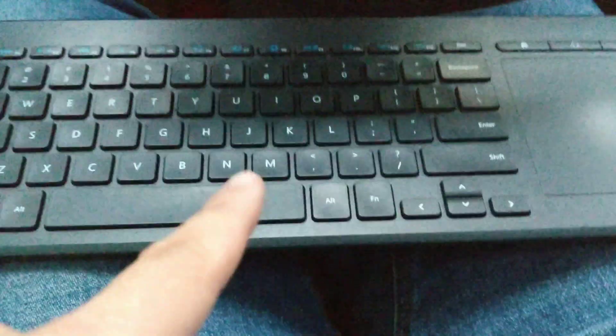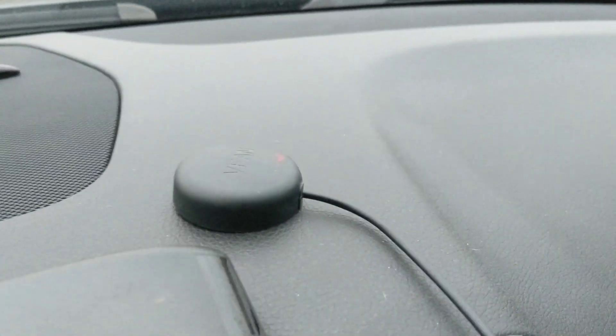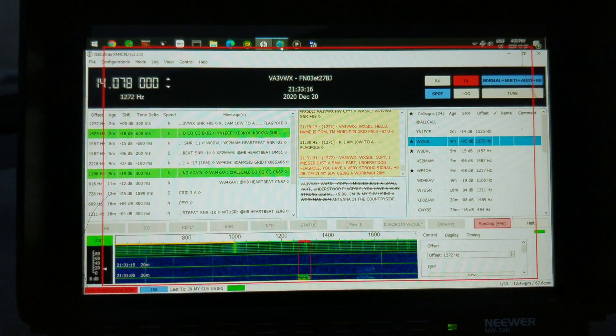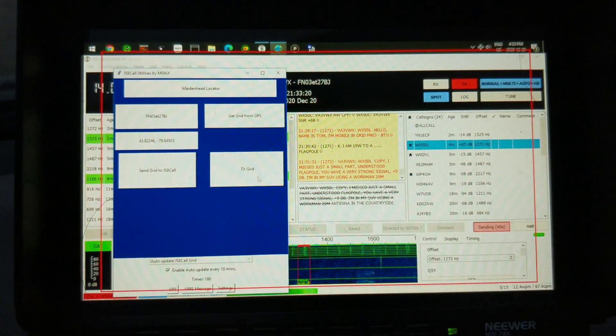I just grabbed it and stuck it here. I've got a wireless keyboard and also mobile HF APRS. There's the GPS, and I can send out GPS data through APRS via this little app over here — JS8Call Utilities. You can see it pops up there.